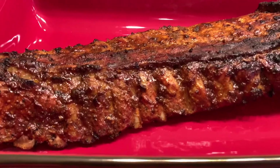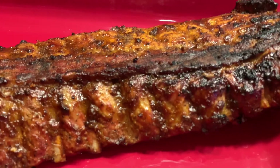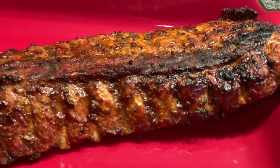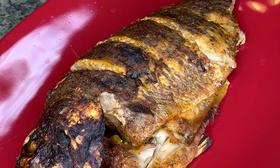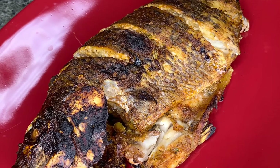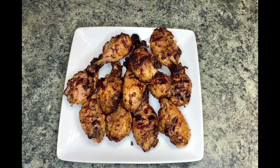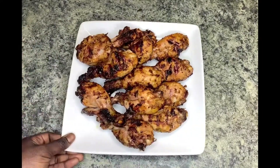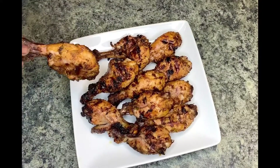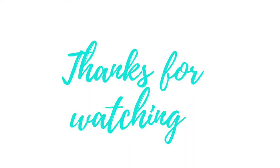Everything is done grilling — the ribs are really juicy, succulent, and tender, really good. The fish looked really good and was so tasty. The chicken was so delicious and yummy as well — really moist on the inside with a great grilled color on it. Thank you guys for watching and I'll catch you on my next one, bye!